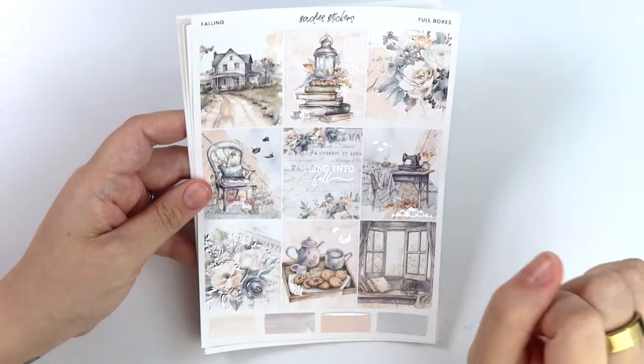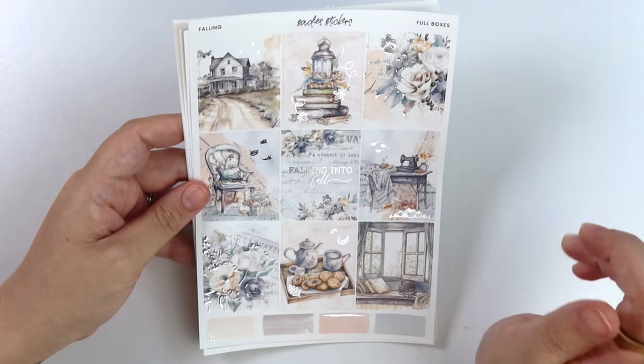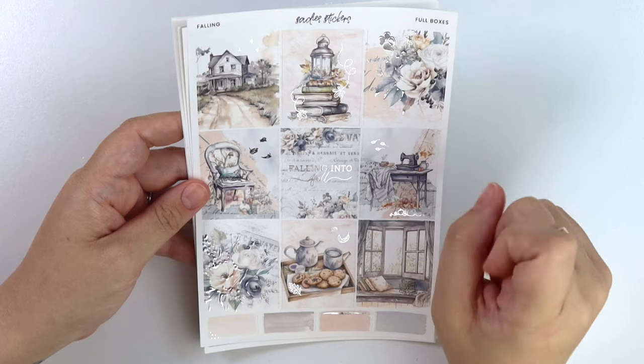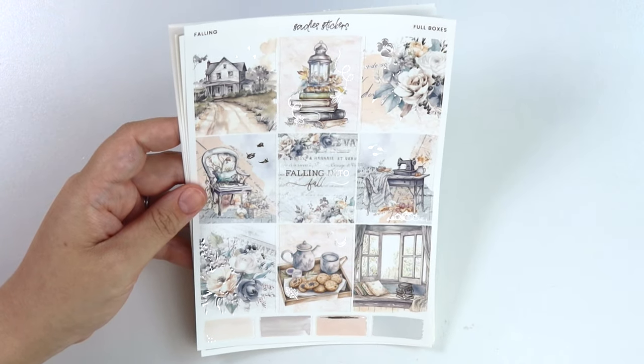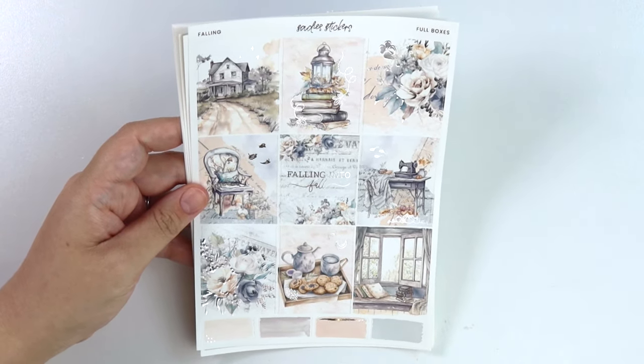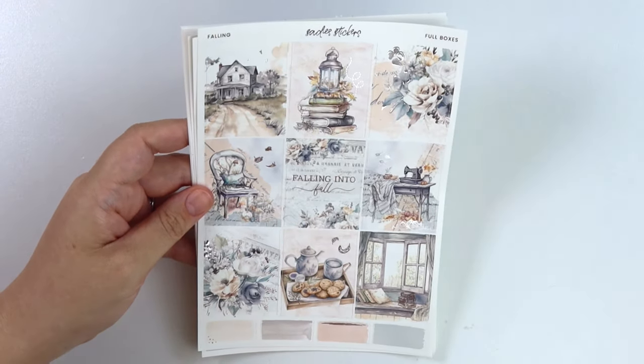This kit's called Falling, and it is also in silver foil. This was a no-brainer to have in silver foil for me - I said this in my Instagram caption. Silver foil just felt right. I feel like rose gold may be good along with it, but with how soft it is, I didn't want the rose gold to be overpowering.